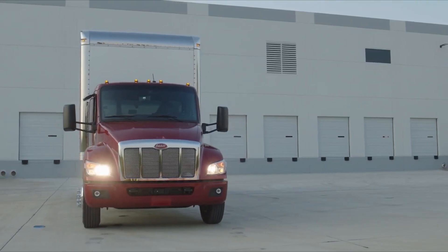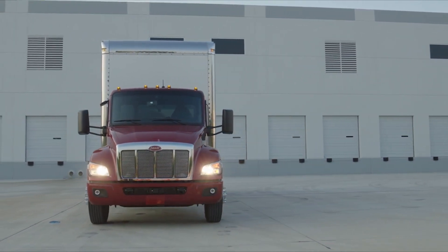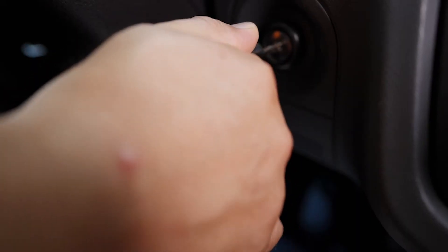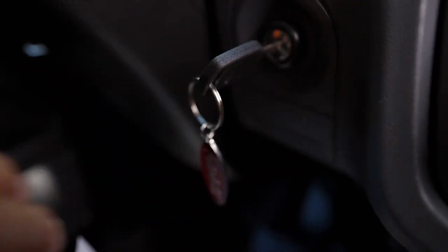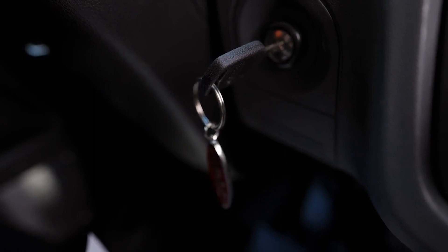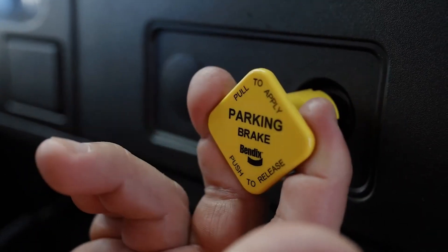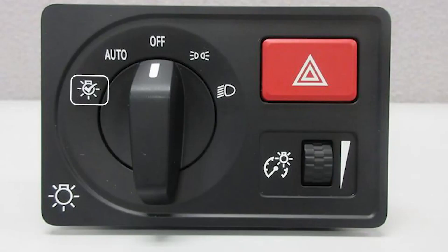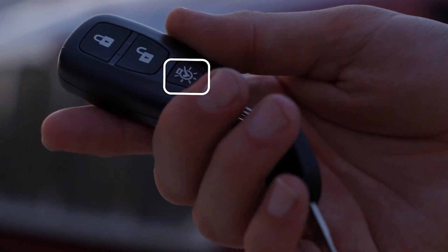The exterior lighting self-test allows the operator to examine all exterior lights as part of a pre-trip inspection. A full test can only be activated with the ignition switch in the on position; otherwise, a limited test is performed. To start the test, make sure the parking brake is engaged, then turn the exterior light switch to the test position and release the switch, or press the test button on the key fob.